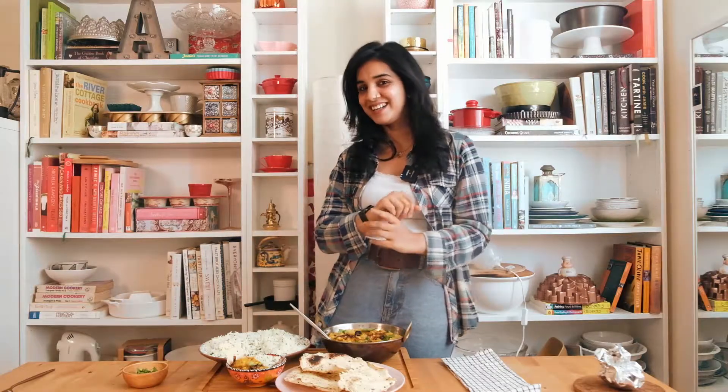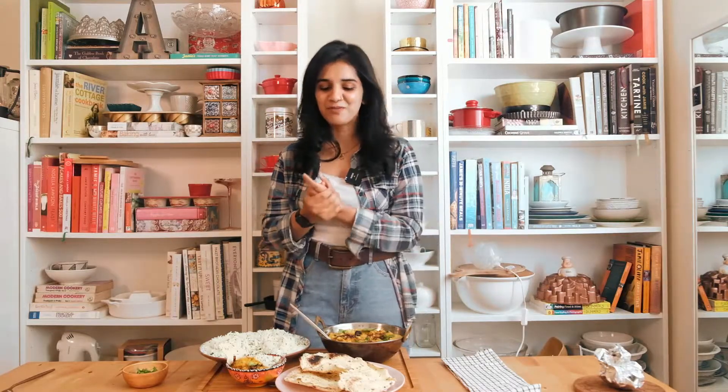You could blend your dal before adding the tadka to give it a smooth finish, but I love it chunky — I think it really adds lovely texture. Make sure to season your dal well. It's such a simple recipe, there's really not much more to say — just season it well and don't stop eating!